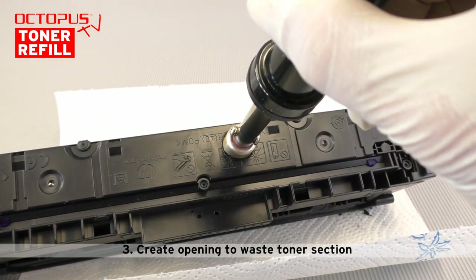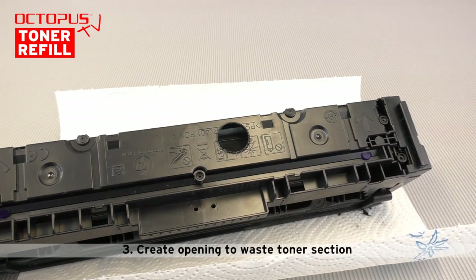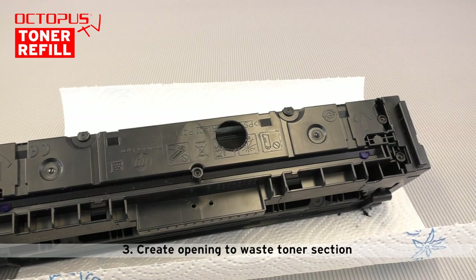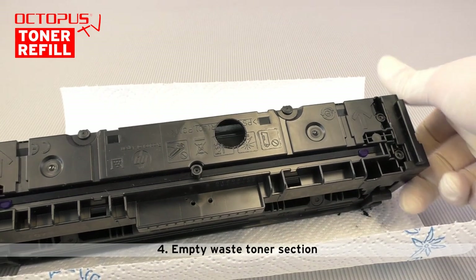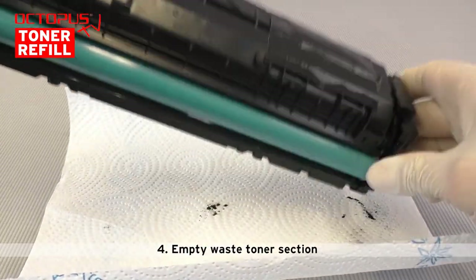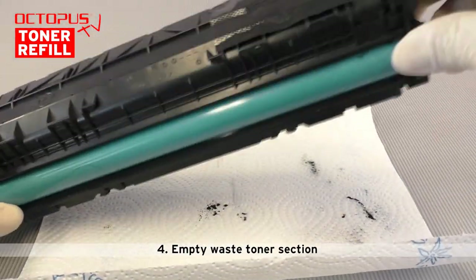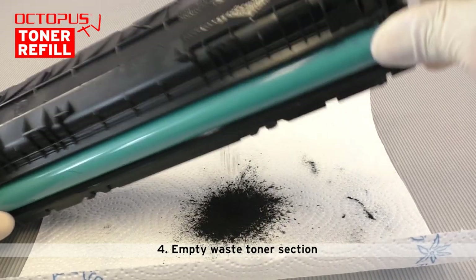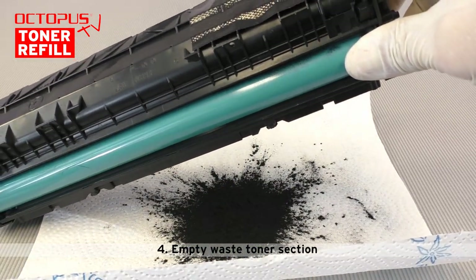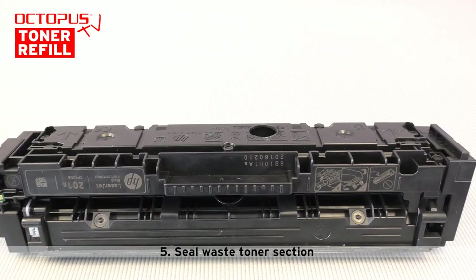The waste toner section stores the excess toner that is not transferred onto paper during the print process. We recommend to empty the waste toner section, as a full waste toner section prevents the removal of excess toner during the printing process and this finally results in a really bad printing quality. Please empty the toner while being outside.